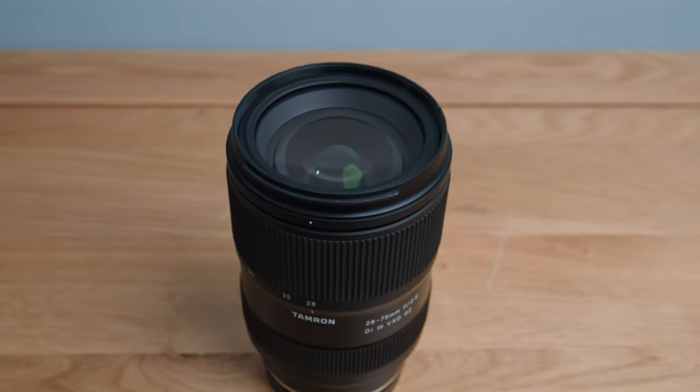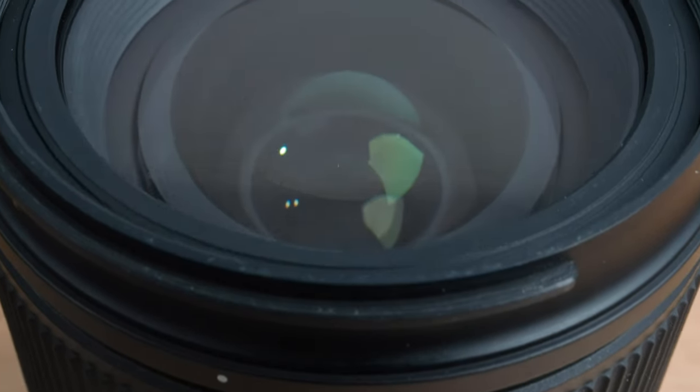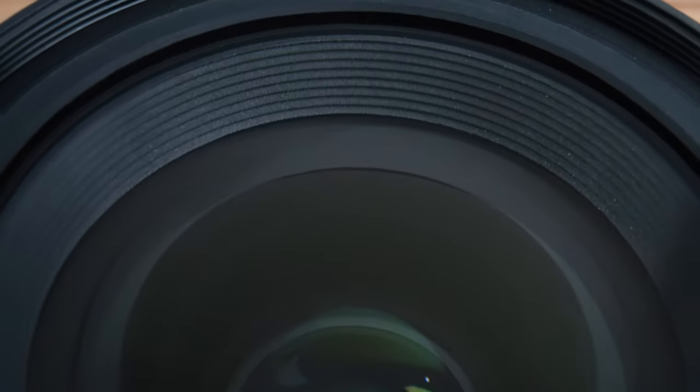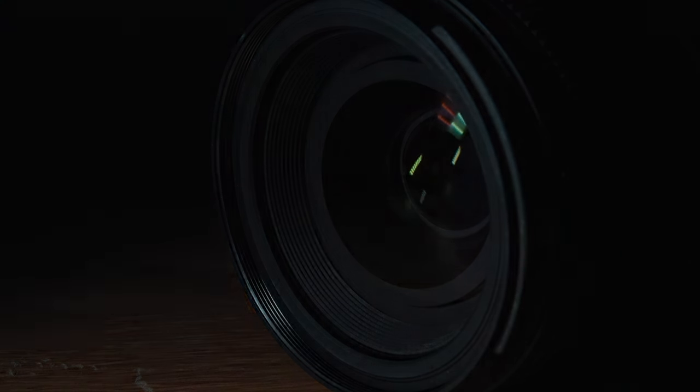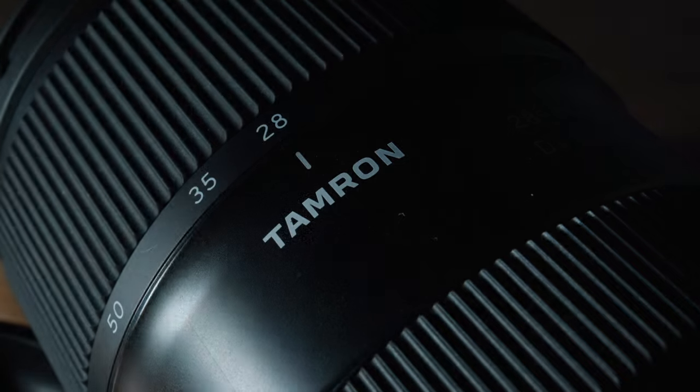The field of view range is 75 to 27 degrees — compare that to a 24-70 which is 84 to 35 degrees, and it's fairly similar. Personally I'm drawn to longer lenses so this is kind of welcome for me, but if you use the wider end of your standard zoom I think you'll notice the slightly tighter angle. It has 17 elements in 15 groups including two special dispersion elements and two aspherical elements, which help with reducing flaring, ghosting, and increasing contrast.